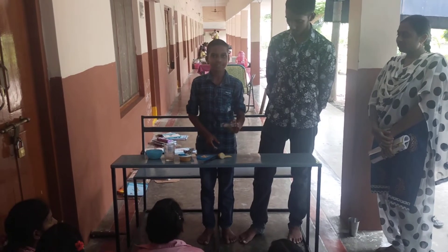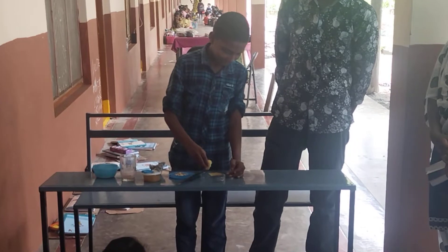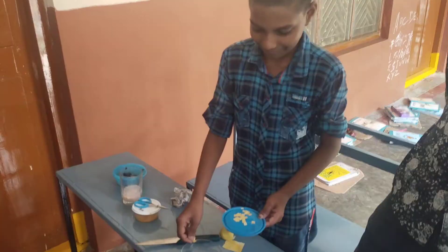First I take the watch glass and a lemon juice. Two drops of lemon juice and a watch glass.